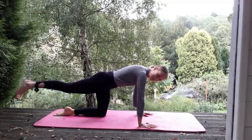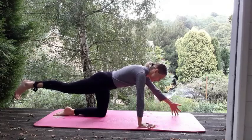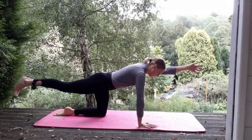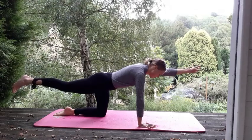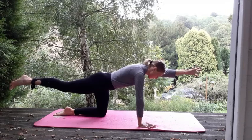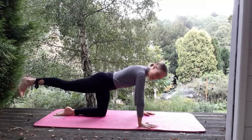Just hold. Keep squeezing that left glute — try not to let the hips tilt. Adding in the arms, so right arm, straightening out the right arm, lift up level with the shoulders. Feel that length — you're getting pulled from your fingertips and your toes. Keep breathing, keep squeezing. Release the hand back down. We're going to keep that leg up just for a moment more.